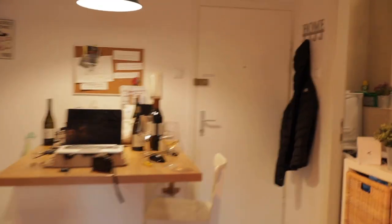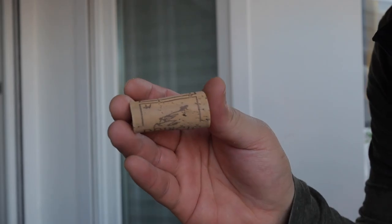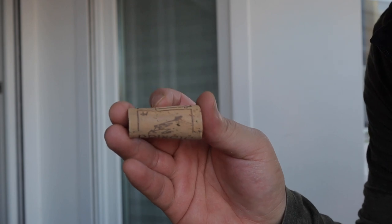I've got to go get the cork — I need it. Look at how tapered this is. No wonder the cork was so difficult; it was wedged in there really nicely.